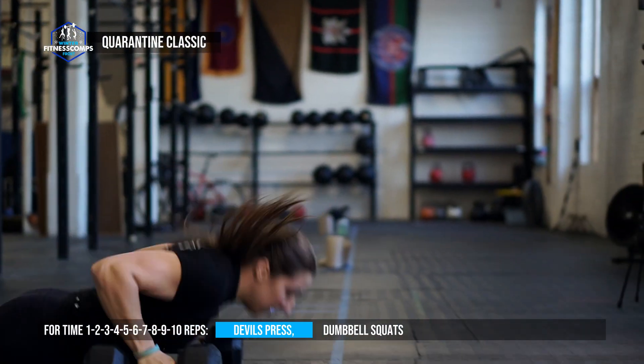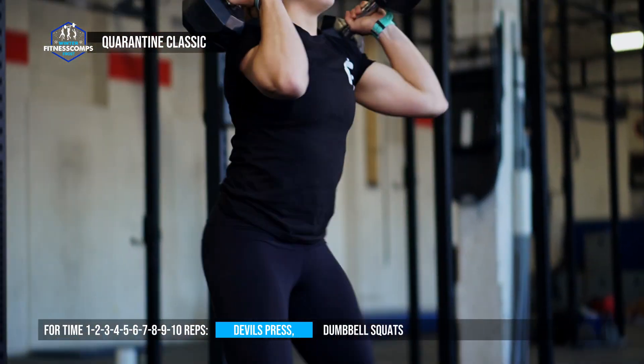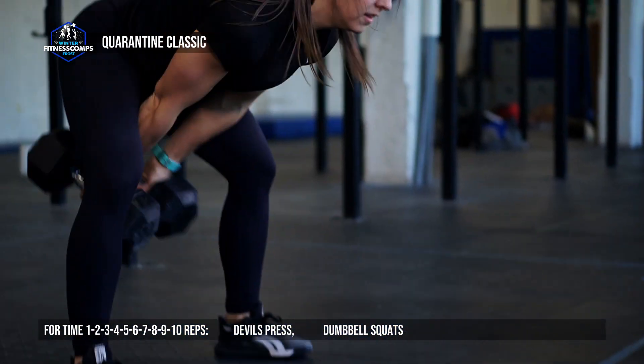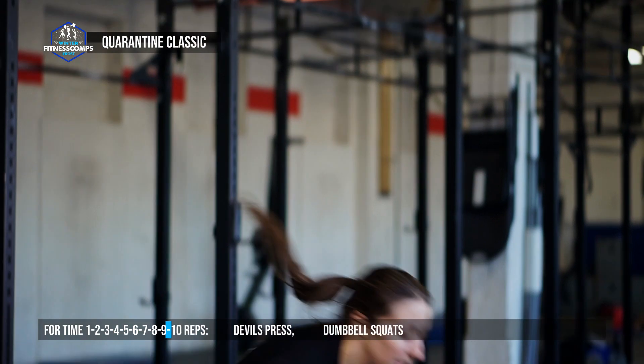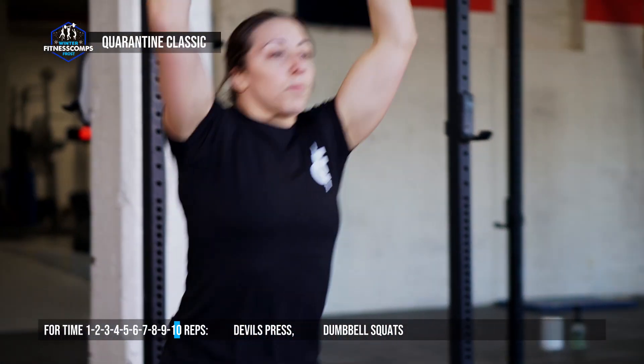This means we're doing one devil's press followed by one dumbbell squat, and then two devil's press followed by two dumbbell squats. Each round we're increasing the reps by one until we hit round ten, where we're finishing with ten devil's press followed by ten dumbbell squats.